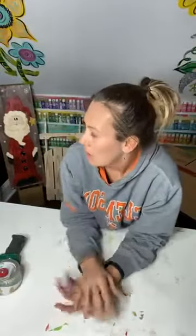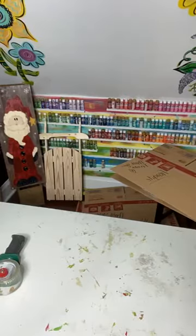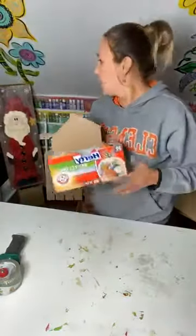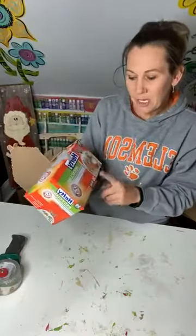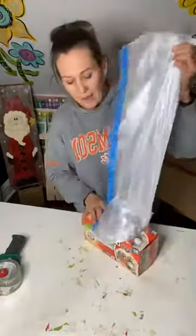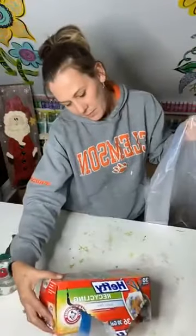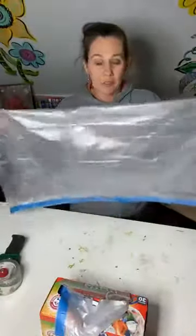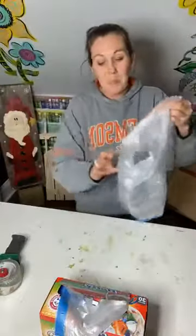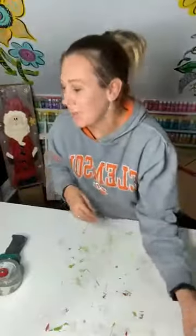I also have these clear, scent-free 30-gallon trash bags that I picked up from Lowe's. There are 36 in the pack, and you can actually use these as well to put around your door hangers instead of buying cello gift bags. They're clear and big, and I would tape them up really good. I do use those.